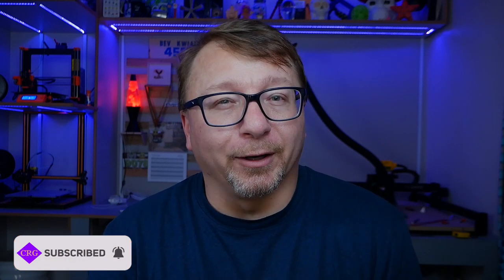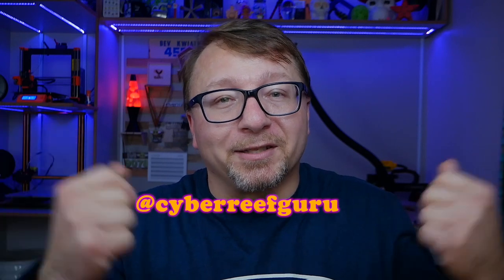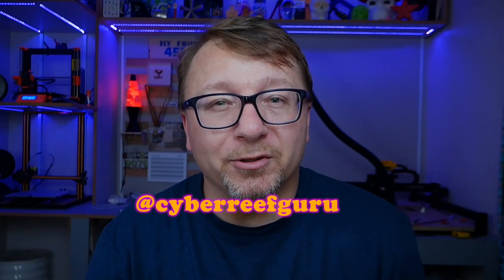That was the video. I hope you enjoyed it. If you like this type of content, please consider subscribing and ringing that bell — very important these days. If you're not already following me on Instagram, please consider doing so, because that's where I post pictures of projects like this that become future videos. Thank you so much for watching, and don't forget to be inspired.